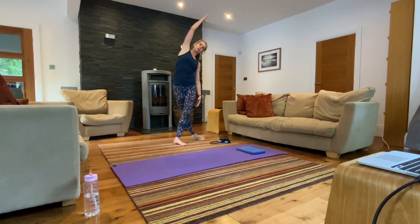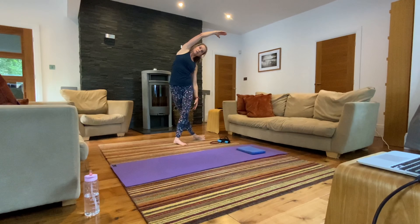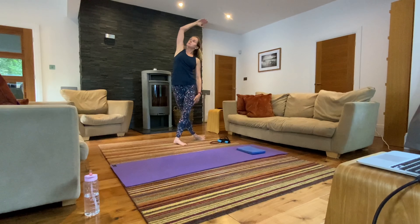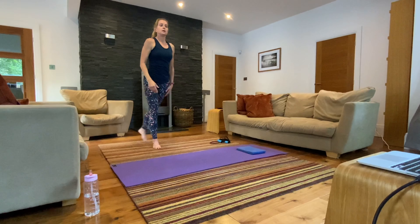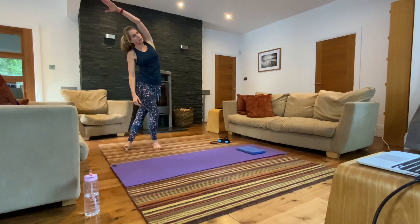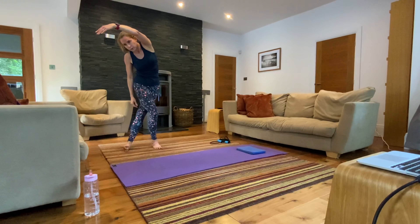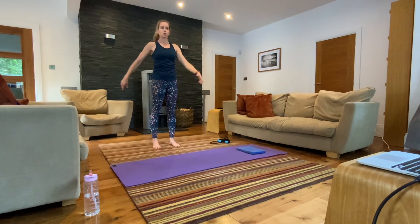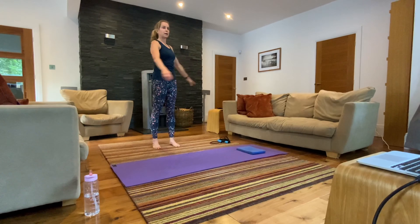One more on each side. Sole of the foot faces away from you, hand comes up and over, push that right hip away and stretch. Roll your upper body forward. If it feels comfortable, open up to the ceiling and come back to centre. Sole of the foot on the left facing the side of the room, hand over, press that left hip out. Roll your upper body forward, open up to the ceiling, and come back to centre.